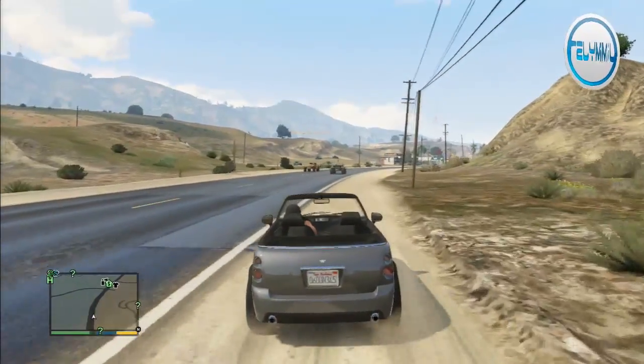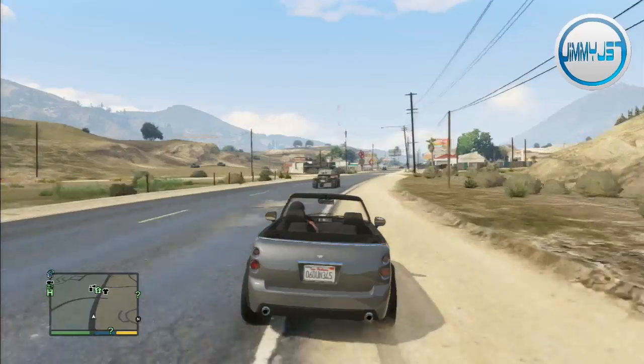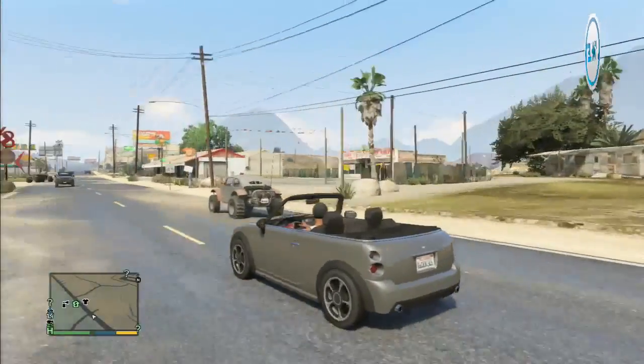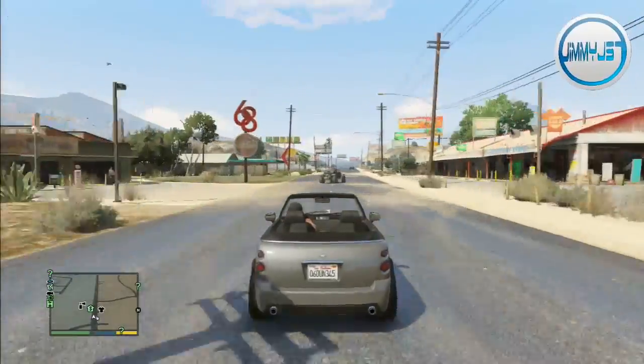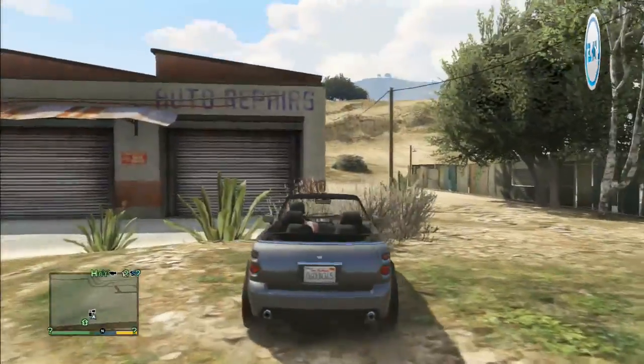Hello everyone, this is Brad Milan also known as JimmyJ57, welcome back to another episode of Pimp My Ride on GTA 5. Today we are doing the Weenie Issi with Gerbil, so say hello Gerbil.